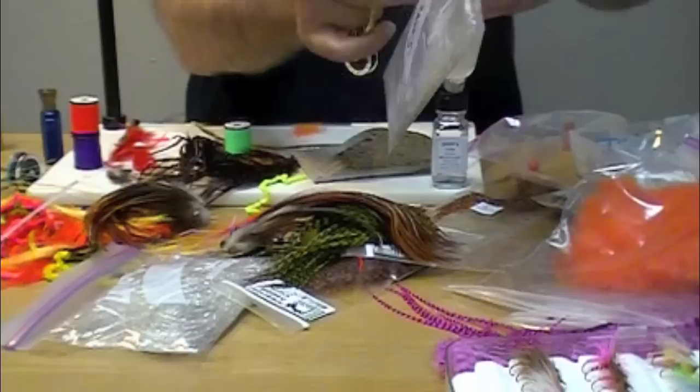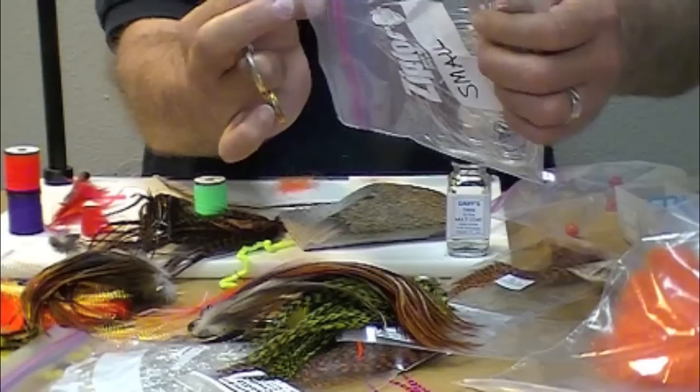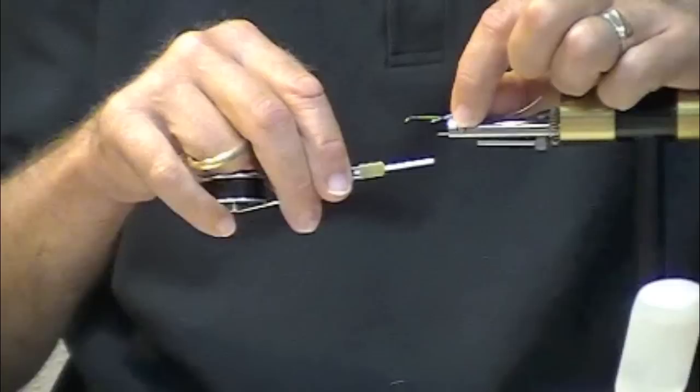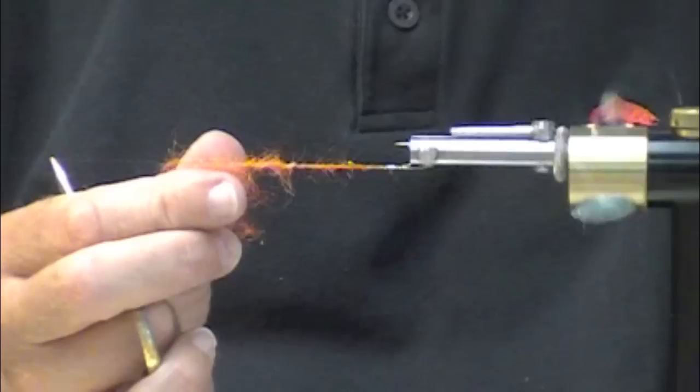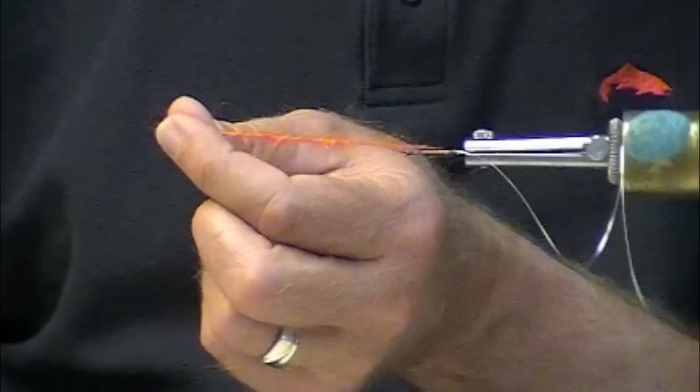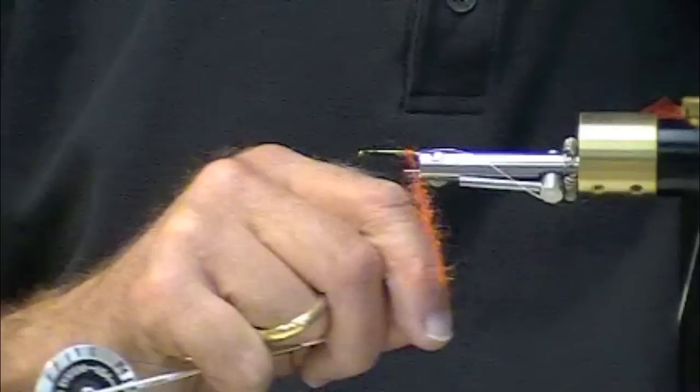I'm using Uni or Lagertine Oval Tinsel. This is an STS tri-lobal — it's got some burnt orange, it's got some hot orange, and it's got some UV Minnow Belly Ice Dub blended in with it. These bugs hatch — I've seen them hatch from August on, so it's worth having these around, and if the fish ever start keying on them, look out.